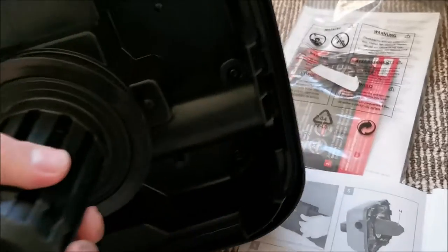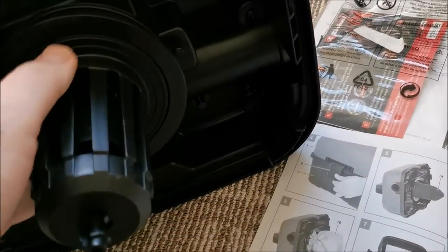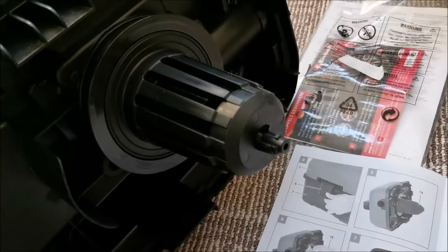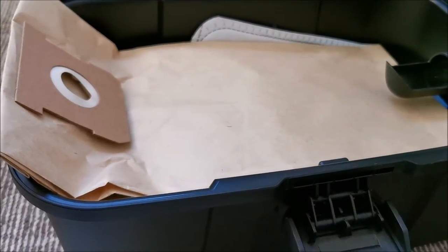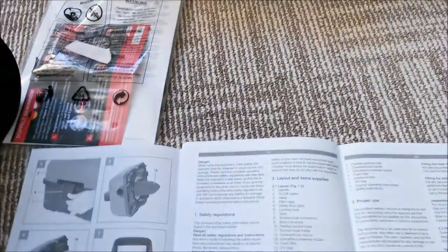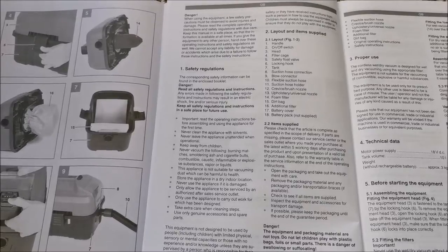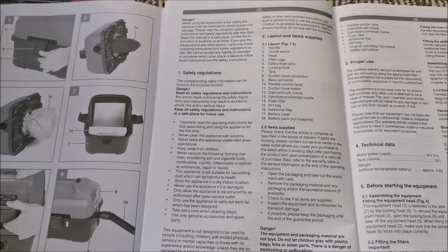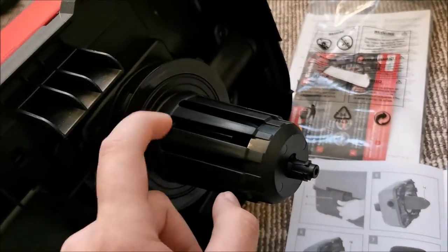I forgot to tell you — this doesn't have a HEPA filter or anything fancy like that on the output, and I don't really care. What it can filter is enough for my needs. I have air filters throughout the house — I'll link one from IKEA in the description — and those will be responsible for cleaning the air after I use this.